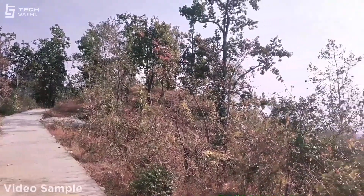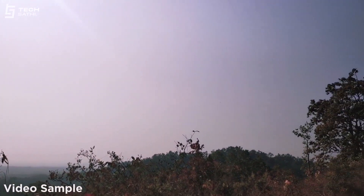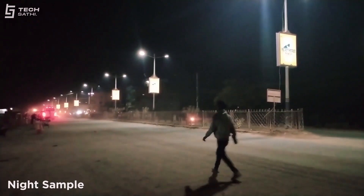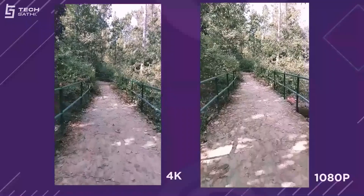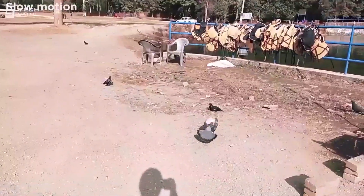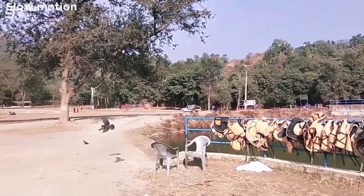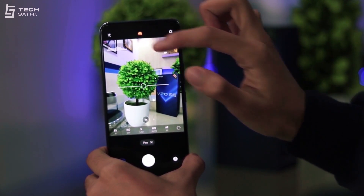In the video department, the main rear sensor can shoot up to 4K at 30fps, whereas the ultrawide and selfie sensor can shoot up to 1080p at 30fps. I don't recommend shooting video in low light except for selfie video. Notably, 4K video isn't stabilized, whereas 1080p video has EIS and software processing stabilization. If you have good lighting, both 1080p at 120fps and 720p at 240fps slow-mo videos come out good. There is no pro video mode, but the pro photo mode lets you adjust various settings along with histogram support.